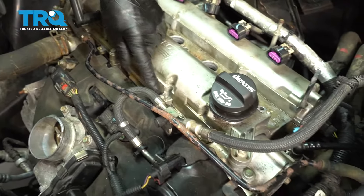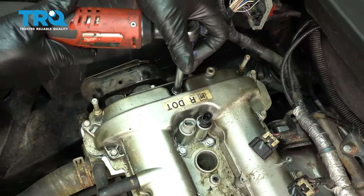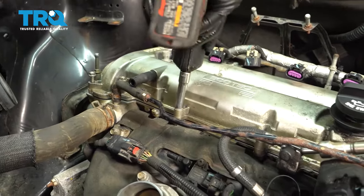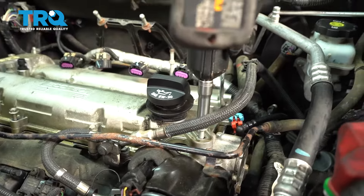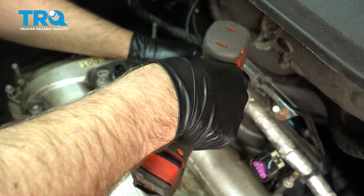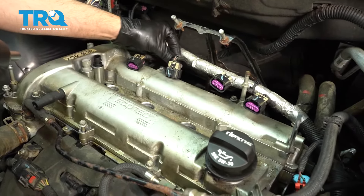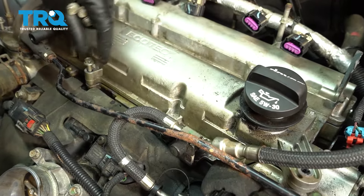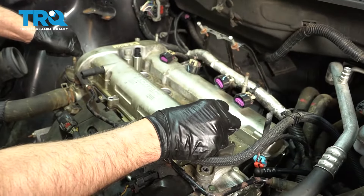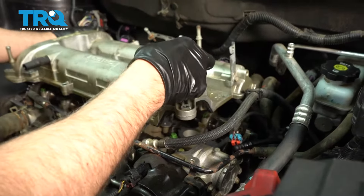Around the perimeter of the valve cover there's these bolts. Take those out using a 10-millimeter socket. There is a hidden one down here — you're gonna have to take that one out as well. Take all those bolts out. There are little plastic guides in there; if those come out with the bolts, make sure you put them back in. Grab the valve cover, very carefully slide it up. If you have to, you can pry underneath a little bit — just be careful, don't damage it. Slide it off.